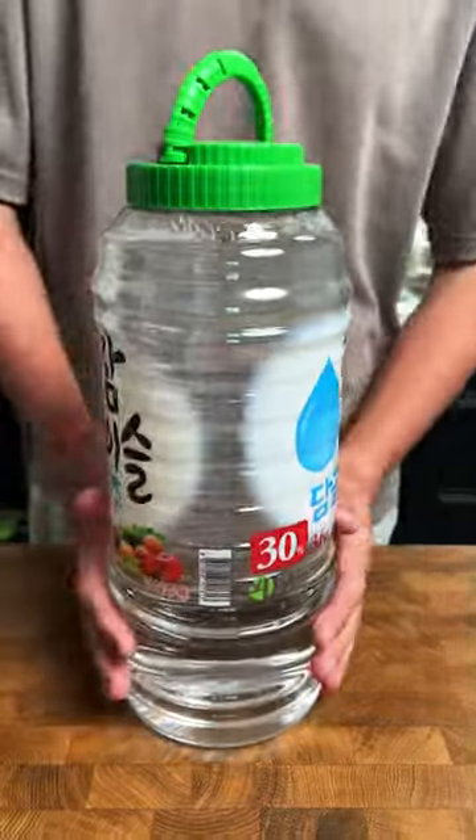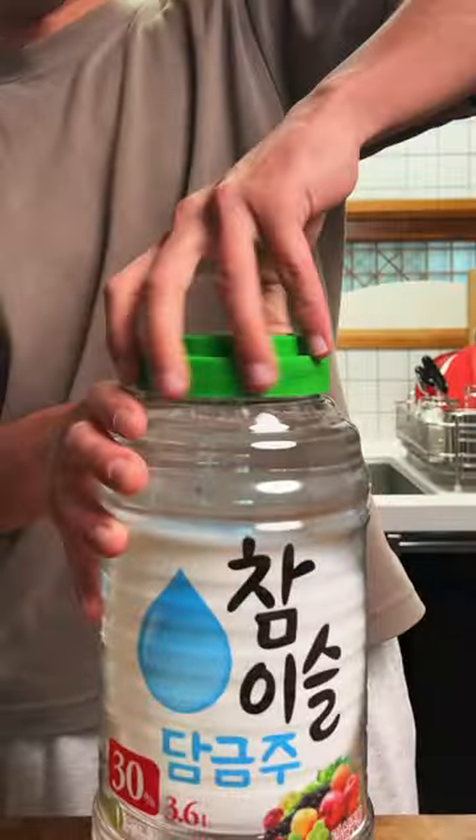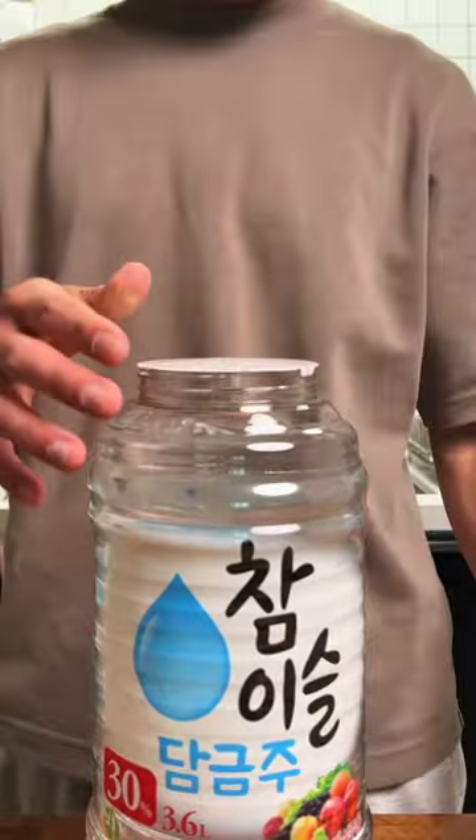This is an almost 4-litre bottle of 30% soju, and I'm going to have a little fun with it. But if you thought I was going to drink it, you're wrong. For now.